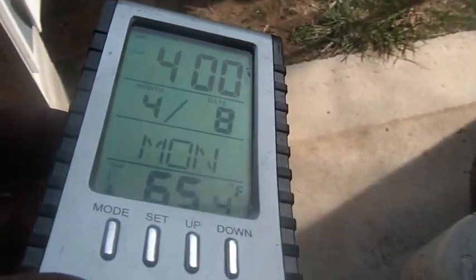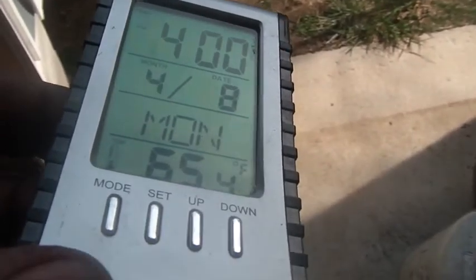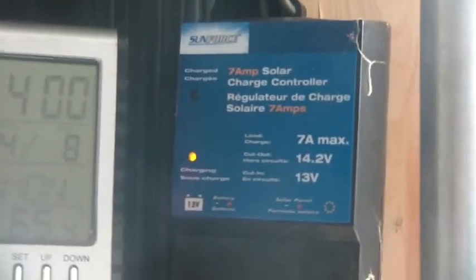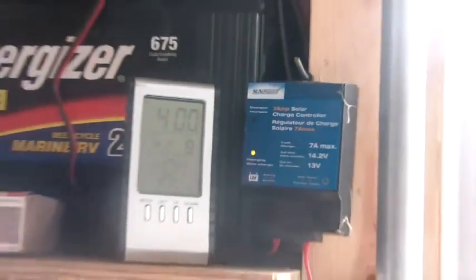Hi folks, welcome back to the horde. You can tell spring is here — I'm already being chased around by bees. It's about 4 o'clock on the 8th, Monday, 65 degrees — warmest day so far this year here in the Hudson Valley. My batteries just swapped from charging to not charging; the sun's sliding behind the house. There's my Fighting Irish clock for anybody who likes the Fighting Irish.